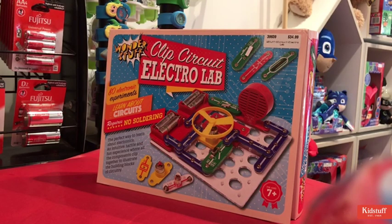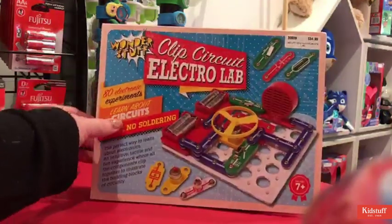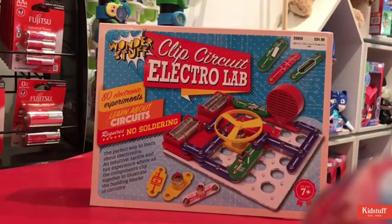Hi everyone! This week at Kid Stuff we're celebrating Science Week and we have a few really cool toys to show you. Starting with today, our Clip Circuit Electrolab. This Clip Circuit Wonder Stuff Electrolab is a really cool toy for kids who want to learn about electricity.